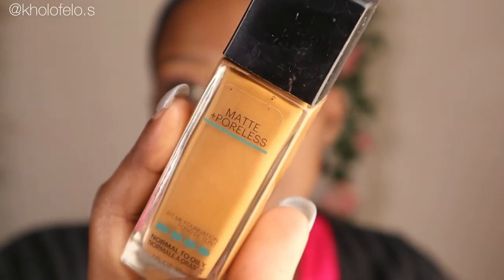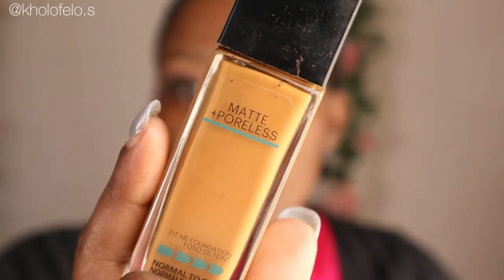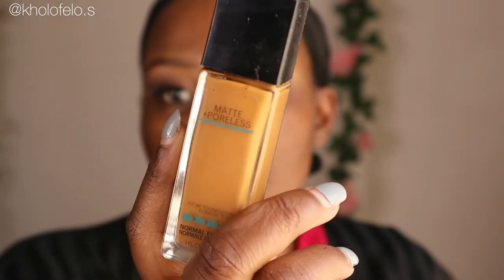I already did my eyes off camera because this is not an eyeshadow tutorial — I just thought let me save you guys some time. So what I'm going to be using is this Maybelline Matte and Polish foundation.